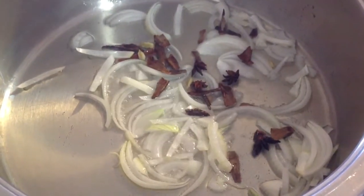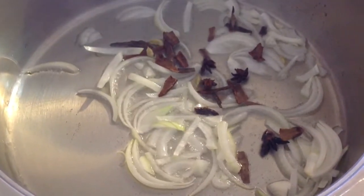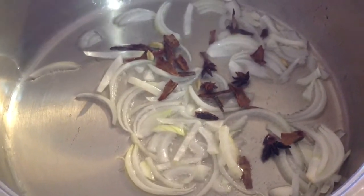Heat 5 to 7 tablespoons of oil. Then you add 1 chopped onion, 3 cinnamon sticks, 3 elichi pods, and 3 anises.